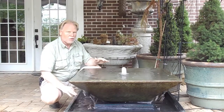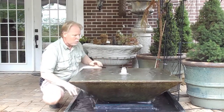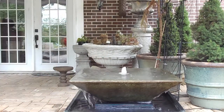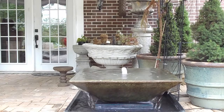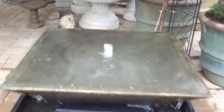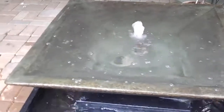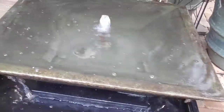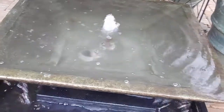We can custom build your lighting so ask us about that when ordering. It's a really nice setup — it's kind of a simple fountain. That large open area of water there, you can put maybe some floating plants in it, or especially floating candles if you're having a special event.